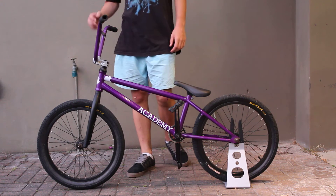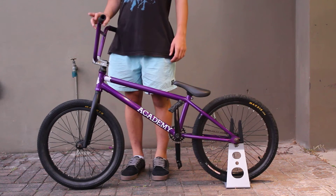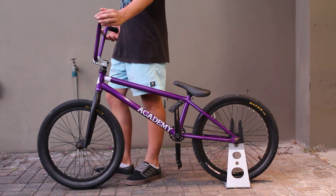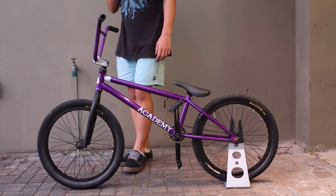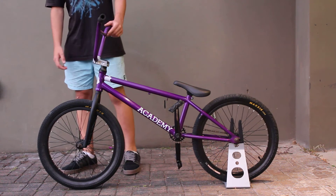Hi, I'm going to do a bike check for you today and I'll start off with my bars. My bars are Academy Pro bars and they are 28 across and 8.25 rise. My grips are Colony grips with a silver.